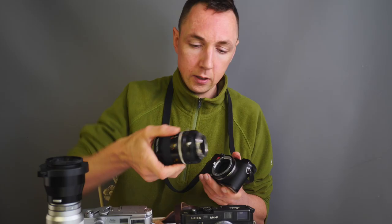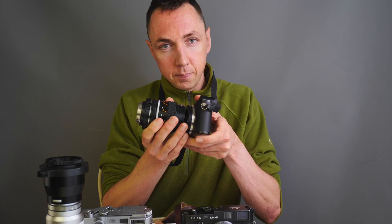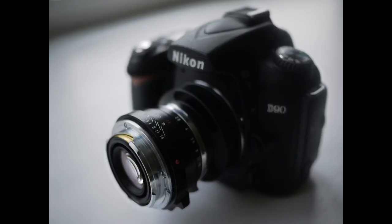If you want to be really crazy, you can reverse mount any lens onto the front of your Leica, and again this will give you extreme close-up photography.